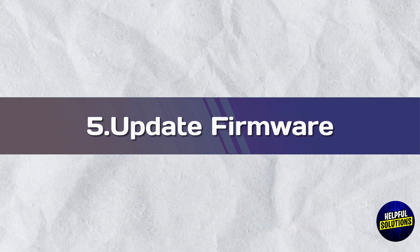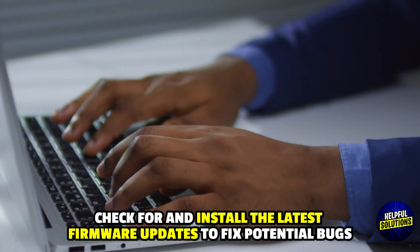5. Update Firmware: Check for and install the latest firmware updates to fix potential bugs.